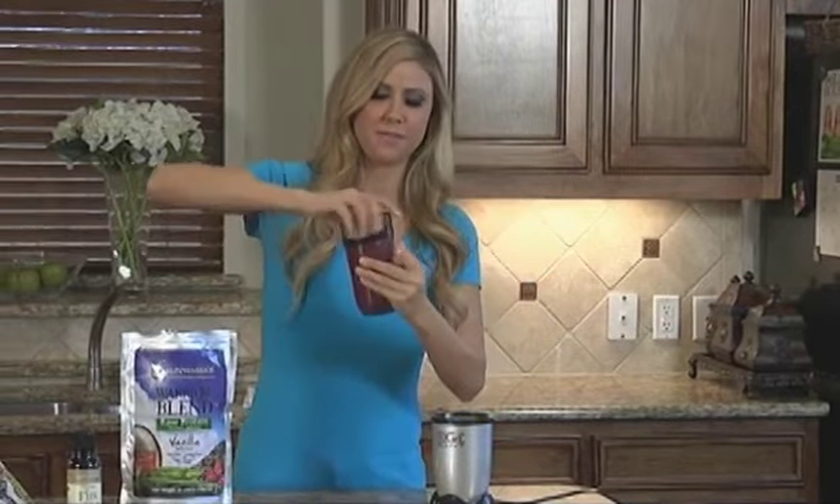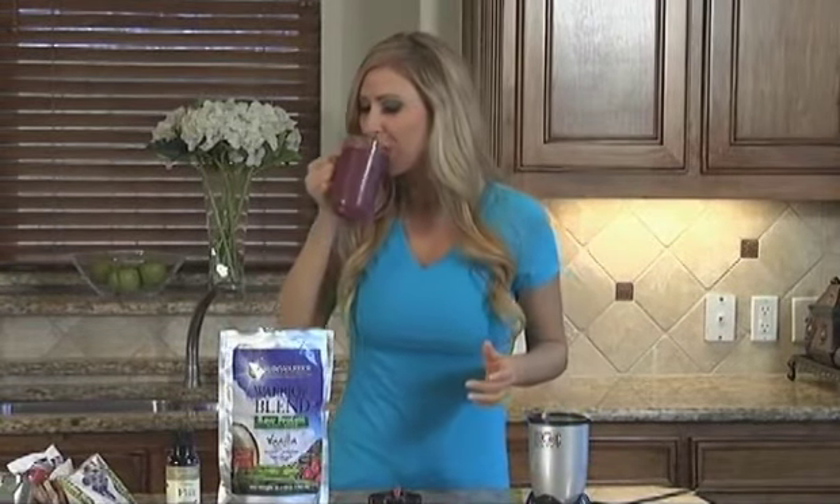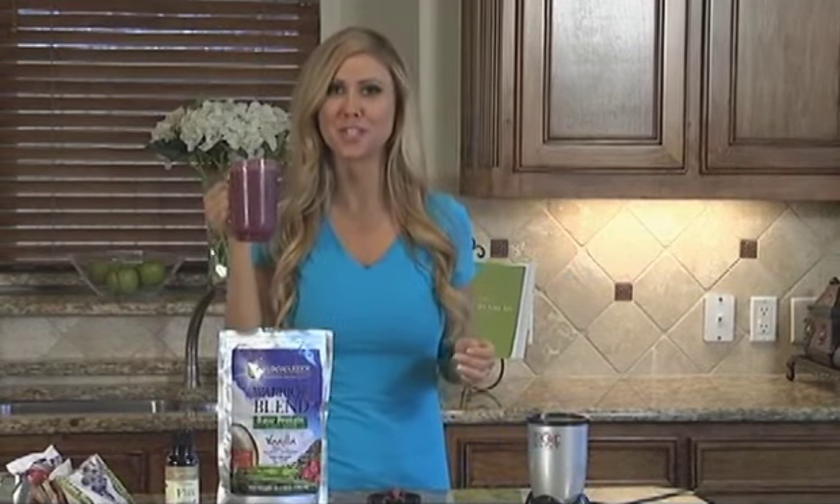Then you're going to take this off. This is my favorite part about the Magic Bullet — you can drink it straight from the cup. That's good!